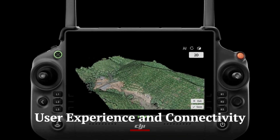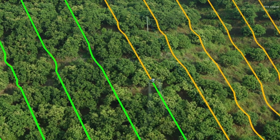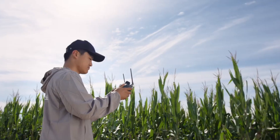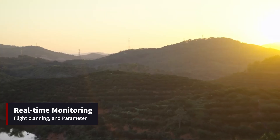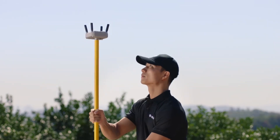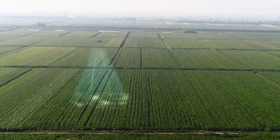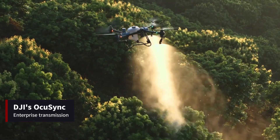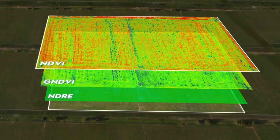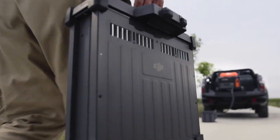The DJI Agras T50 is designed to offer a user-friendly experience, even for those new to agricultural drone operations. The intuitive DJI Agras app provides a seamless interface for controlling the drone, with features such as real-time monitoring, flight planning, and parameter adjustment. The app also offers intelligent operation modes, including terrain following and field mapping, which enhance the drone's efficiency and effectiveness. The T50 supports DJI's Ocusync Enterprise transmission system, delivering a reliable high-definition live feed with low latency at distances of up to 5 kilometers, ensuring operators can maintain clear visual contact and control even in large and complex fields.